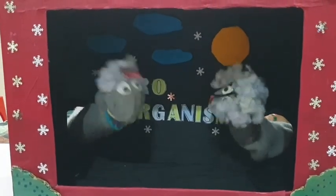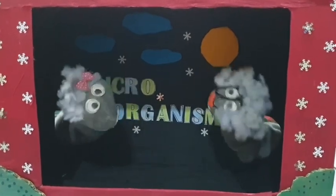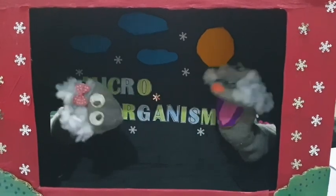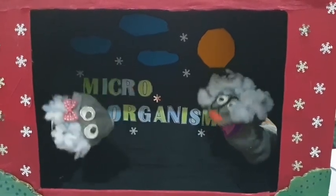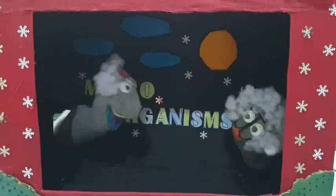This is getting interesting. You mentioned that microorganism is a living thing. So does it breathe and eat like us? It breathes, moves, eats and also grows.